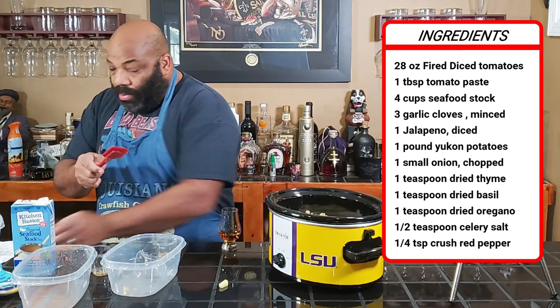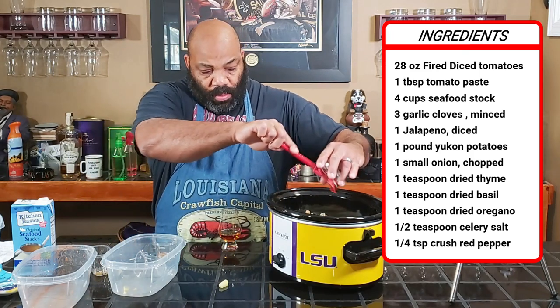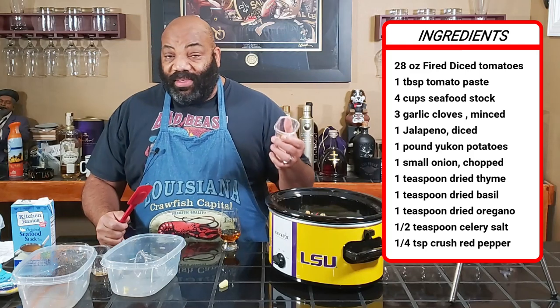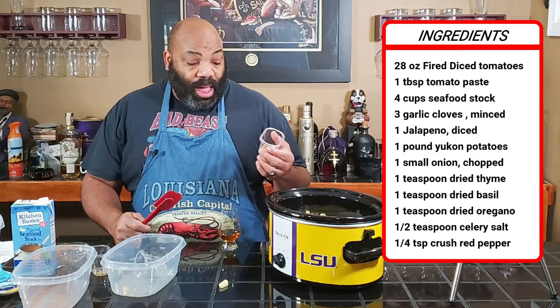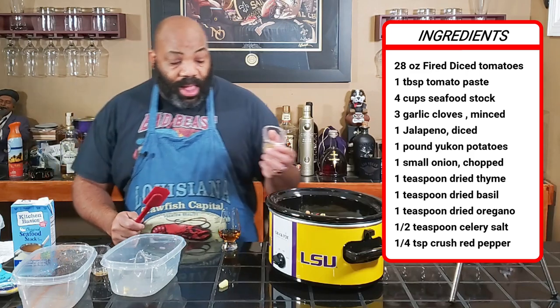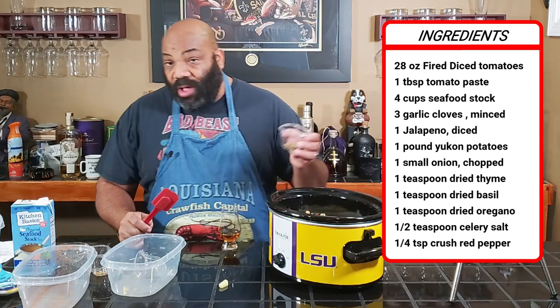We got one tablespoon of tomato paste. And we have a concoction of different seasonings: basil, thyme, oregano, crushed red pepper. It also called for cayenne pepper, but we didn't put any cayenne pepper since we put the jalapeño pepper in there. But we added some Creole seasoning in here.